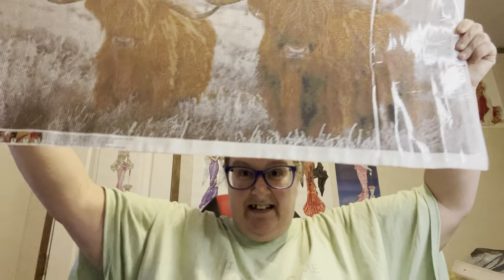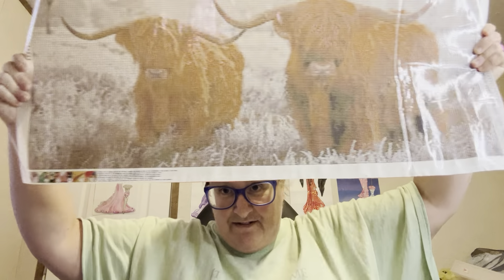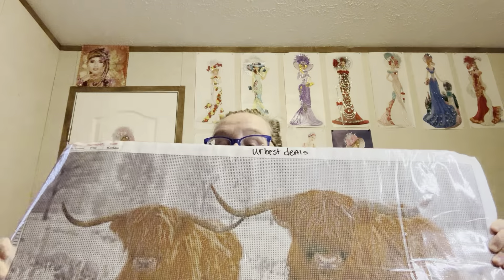But anyway, that is it. This is the only one I got from them. This one, like I say, was $13.97. I will have the link down in the description box below. I love it.